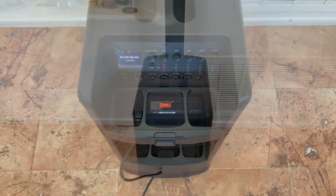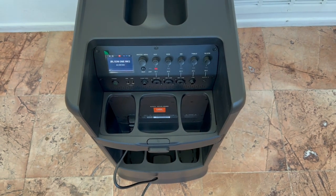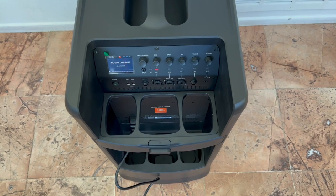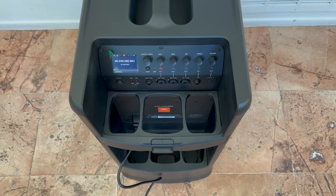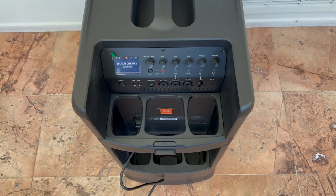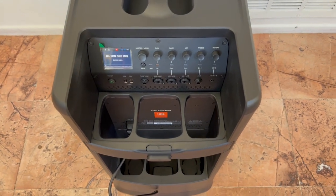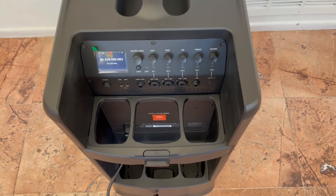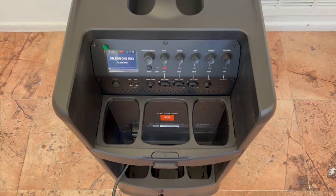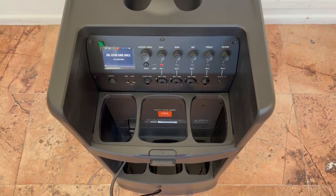One thing I always do on any new unit I unpack is check for cosmetic damage - I've had to return a number of units in the past for little dings, and I'm not going to accept that when paying over a thousand dollars. So far everything looks good. Here's the back panel: your mixer section is pretty extensive - you have a five-channel mixer. The power button was a short one-second press to turn on, which is an improvement from the JBL Compact where you hold it for five or six seconds.